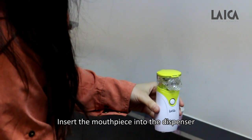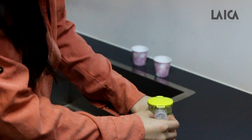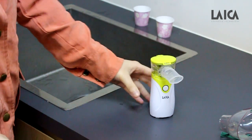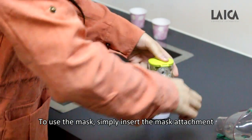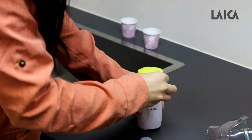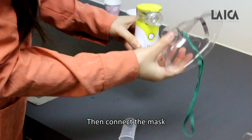Insert the mouthpiece in the dispenser. To use the mask, simply insert the mask attachment, then connect it with the mask.